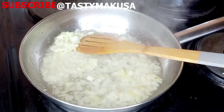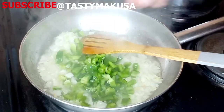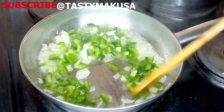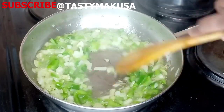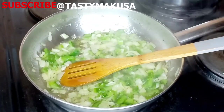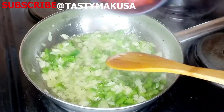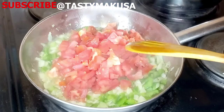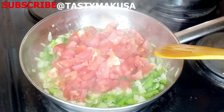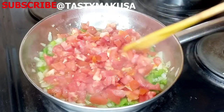In a large pan, I'm going to fry onion. Add the green pepper and the tomatoes. Let it fry for a few minutes without stirring, until the tomato releases its own juice and dries up. Then we'll come and stir it.